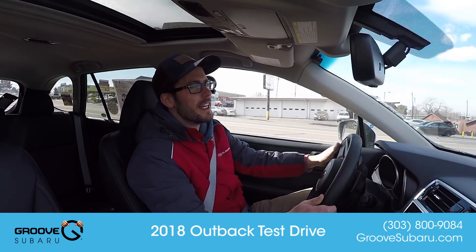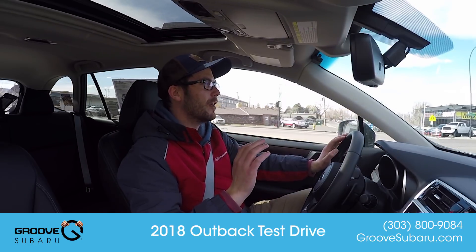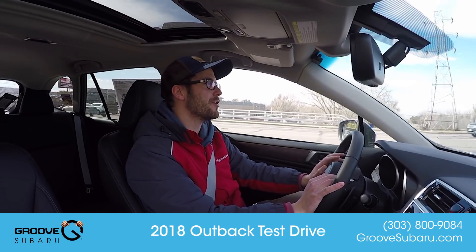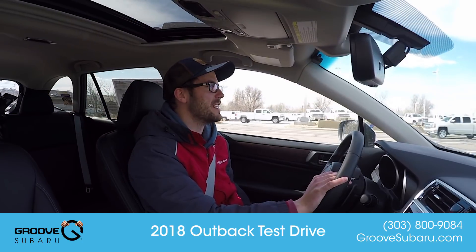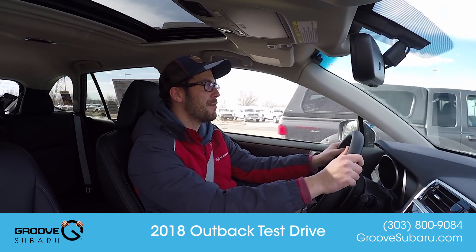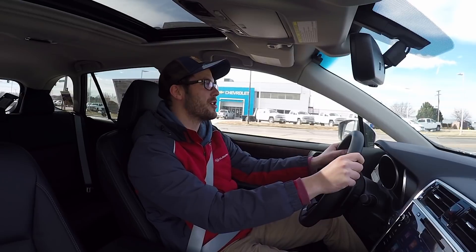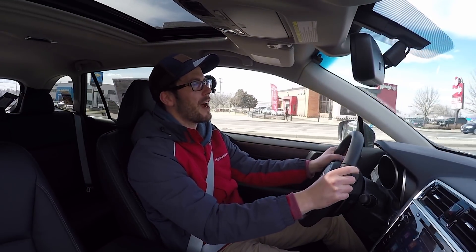What is up guys, Brendan Hancock here with another episode of Groove Subaru Today, and today we're taking out for a little test drive of the 2018 Subaru Outback, in particular the 50th anniversary edition. If you guys haven't seen our video where we go into a little bit more detail on some of the things that are different on this car than the typical limited Outback, feel free to check that out — a lot of helpful information there — but today we're just going to take it out for a spin and sort of see what it's like to drive.